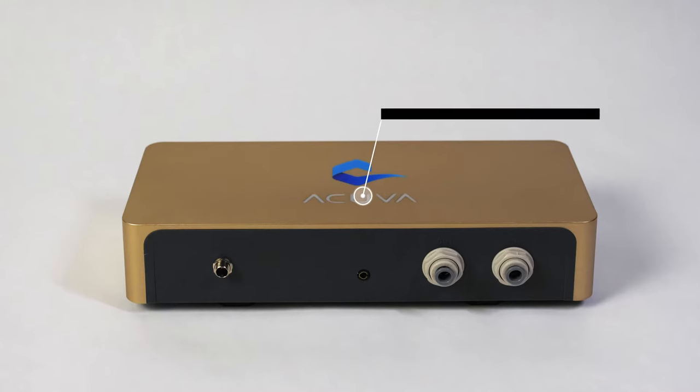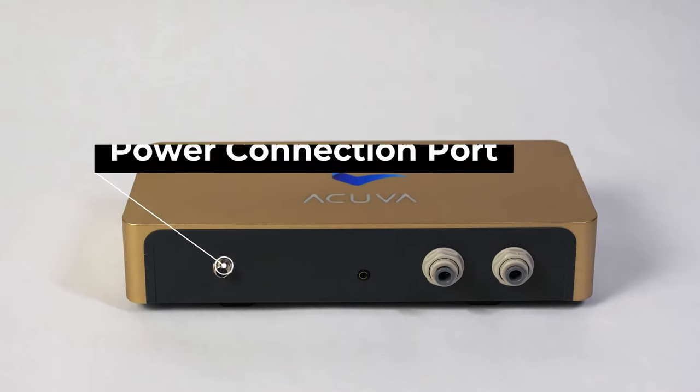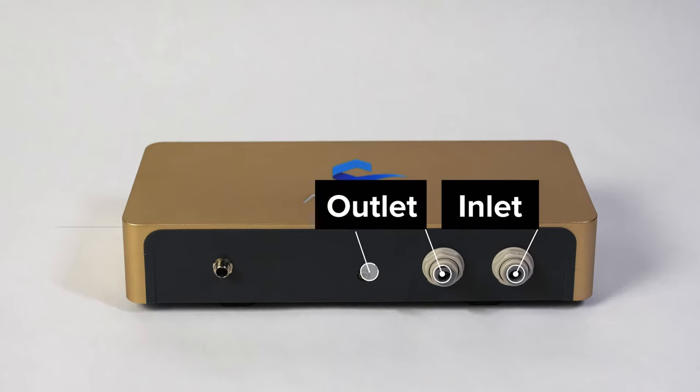On the Aeromax 2, you will find a power LED indicator, power connection port, an inlet, outlet, and a jack for the smart faucet cable.